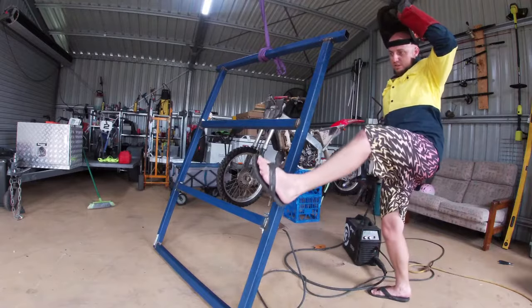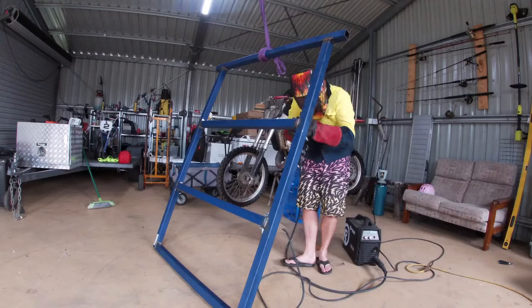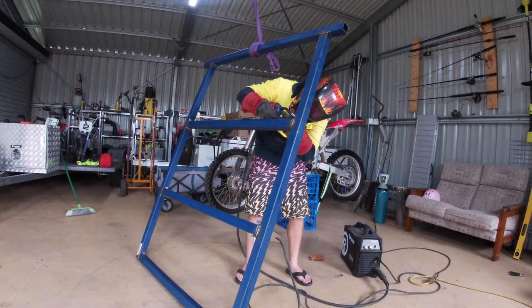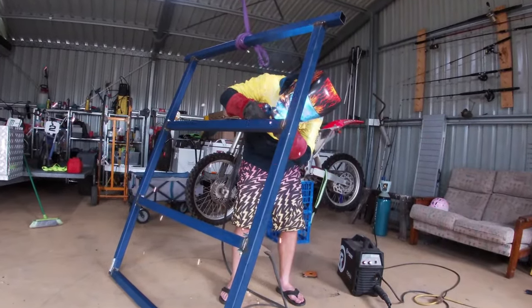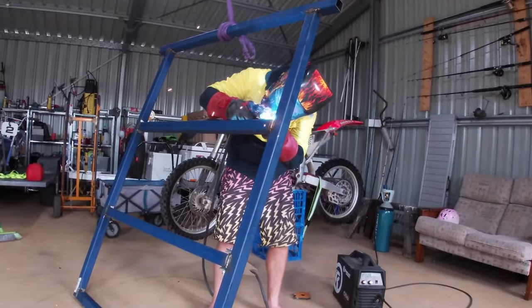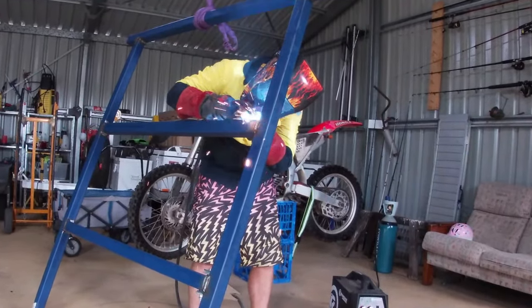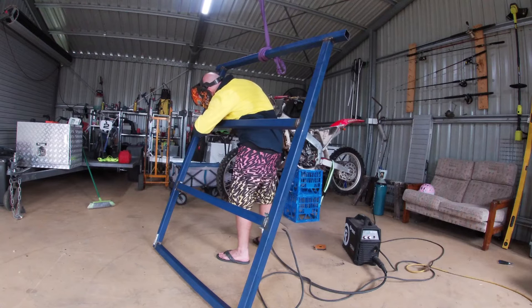So I've got my safety boots on, my trigger's on. I just put a light on the top.